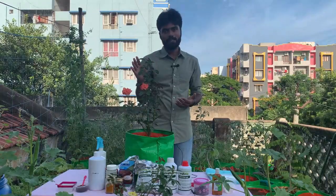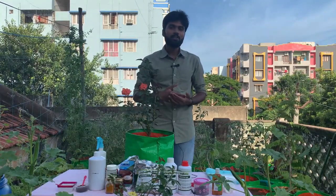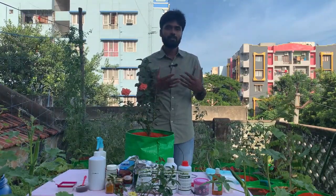This plant needs to be placed in 6-8 hours of direct sunlight. In summer, we have to consider the conditions in regions like Telangana.